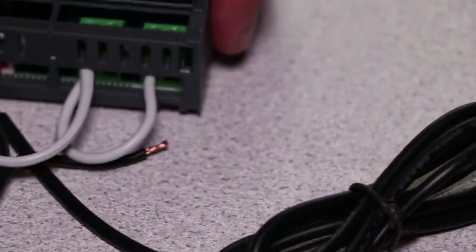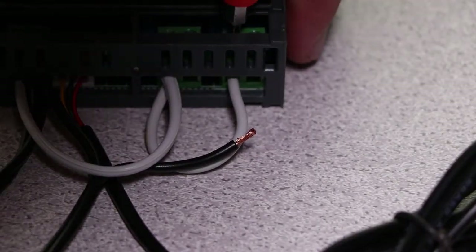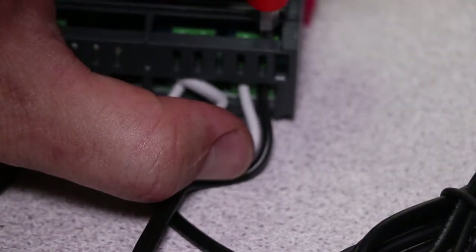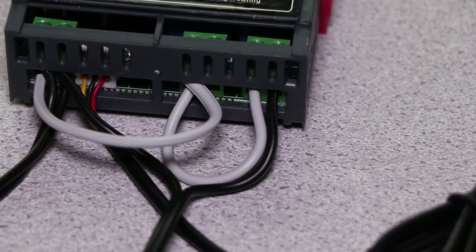Okay, there we go — nice and neat — and then the bridge is going to go over to number nine. We're just going to fold that over because it's a bit long, give it some more meat, pop it in there and give it a nice tightening. So this one here — we said it's going to be our heating, so heating is number 10. Remember it's getting neutral from there, and then the live bridge going through the relay and through to the heat device. Okay, so our heating is connected.